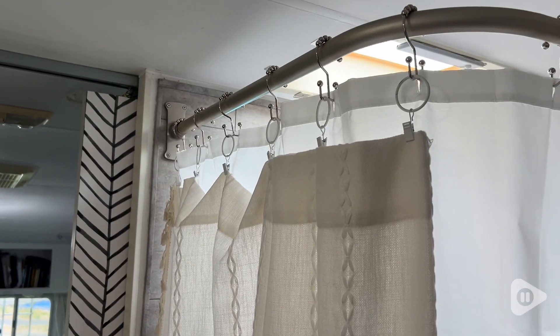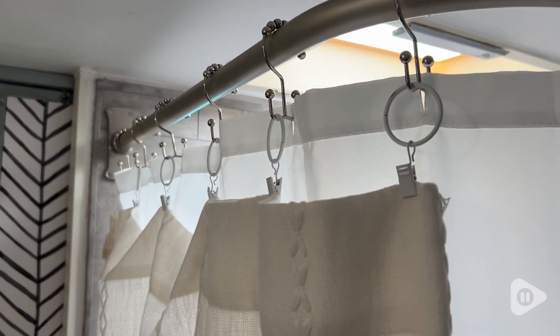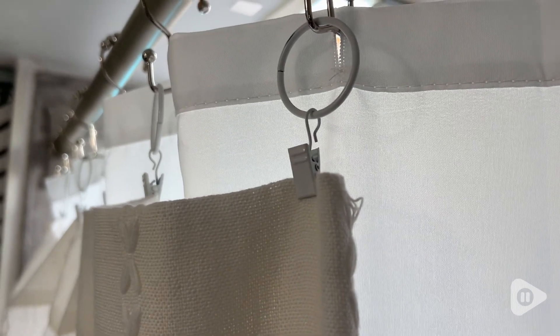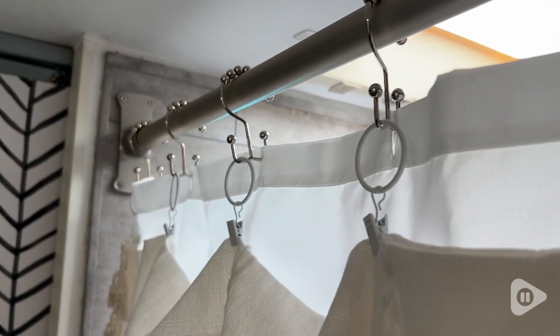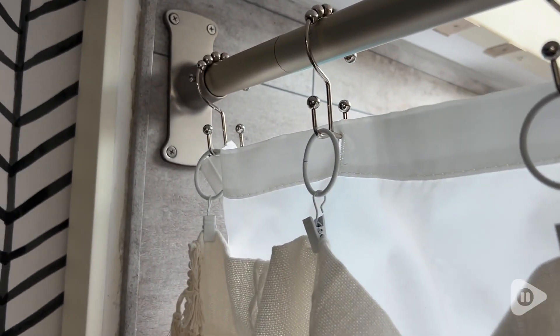For one thing, they can hold a lot of weight. I have some pretty heavy linen curtains that I've been using them with, and they don't stretch the fabric out. There's no snagging where you place the clips, and they can handle the weight, which I really appreciate.